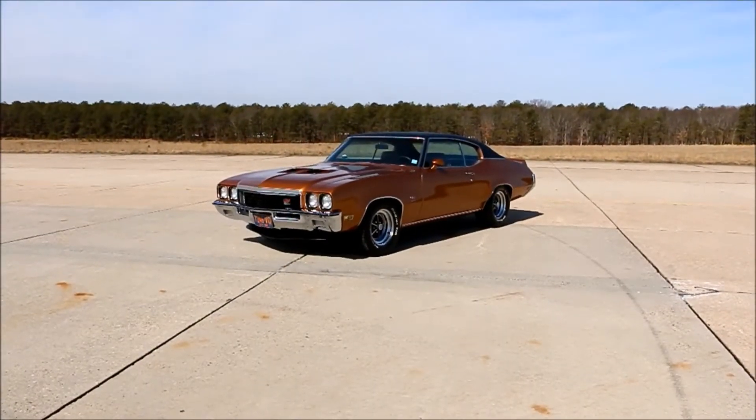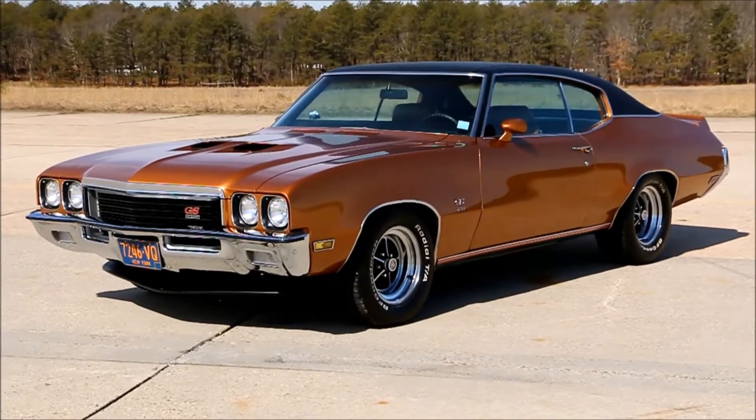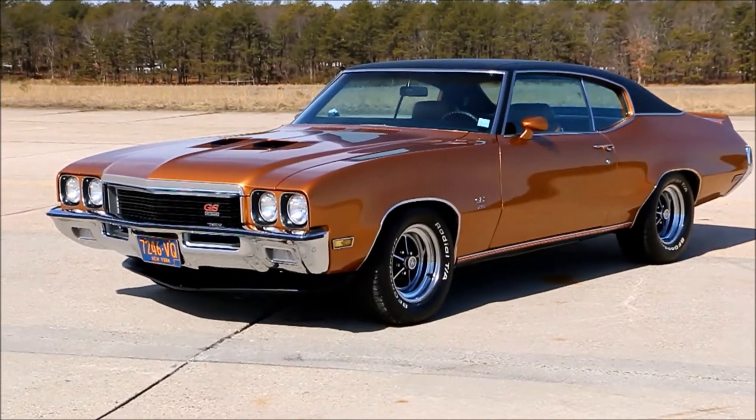Hey guys, thanks for joining us today. Mike here at WeBeautos. Today we have a beautiful car — it's a 1972 Buick GS. Absolutely the nicest one I've ever seen. I've got Frank here and he's going to tell us a little bit about it. How are we doing today, Frank?